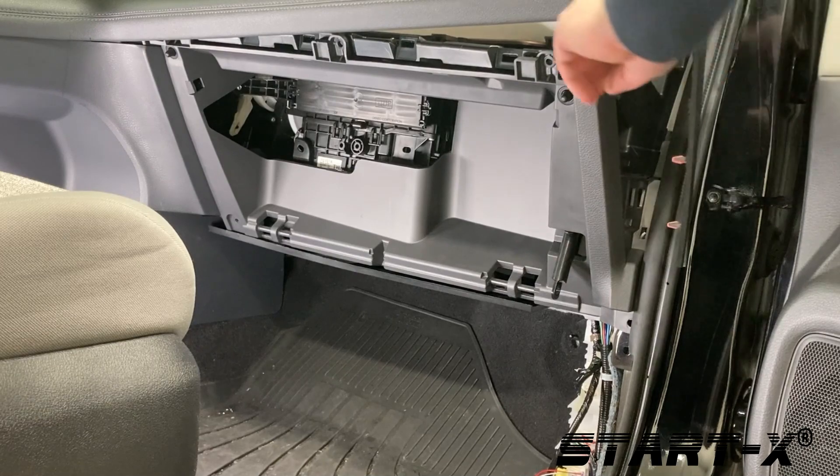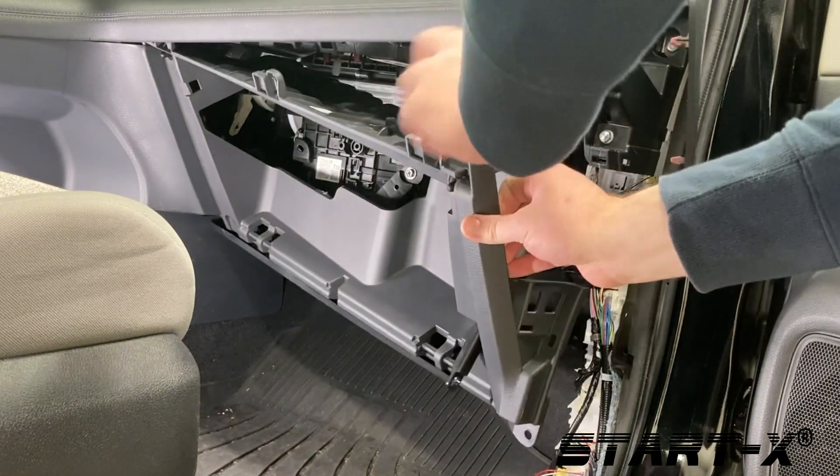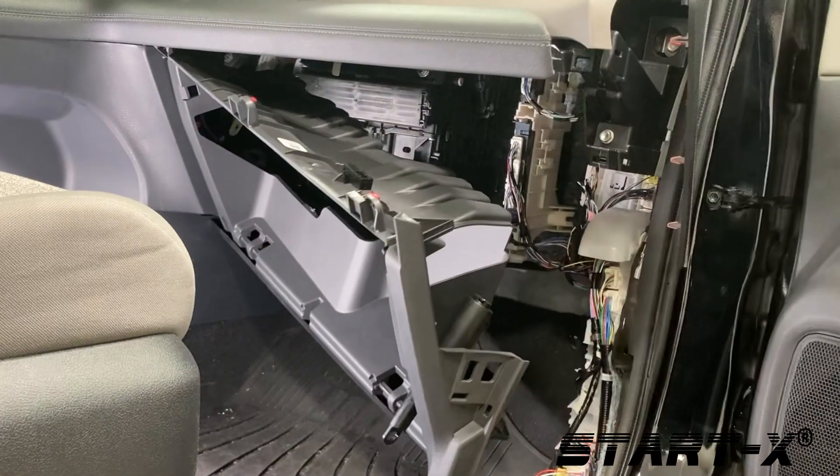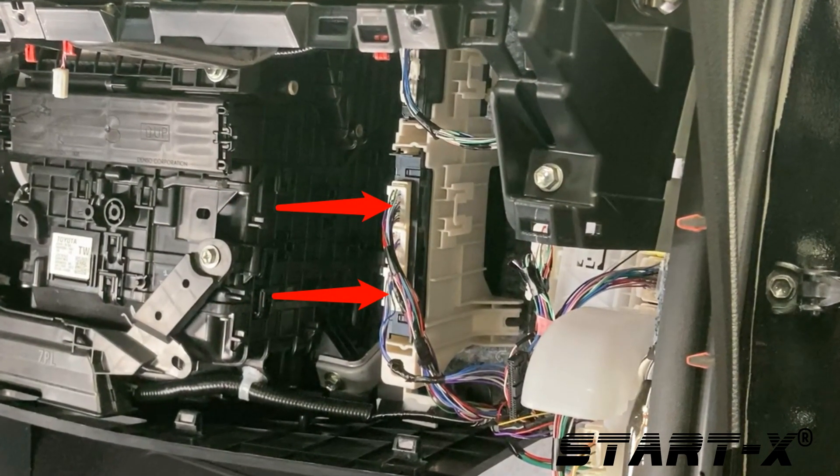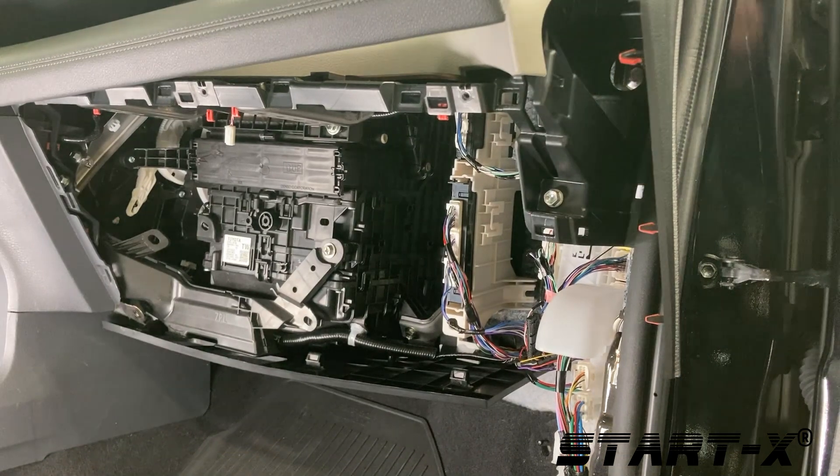Unsnap the side panel — you can use the pry tool if needed. Gently pull on the edge of the panel. It's not necessary to remove the entire panel to access the certification ECU. First we're going to remove the top and bottom connector at the certification ECU.